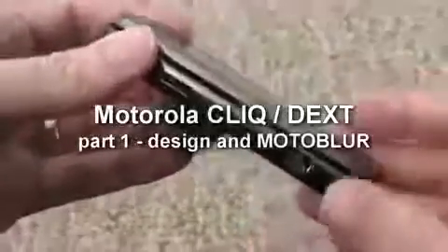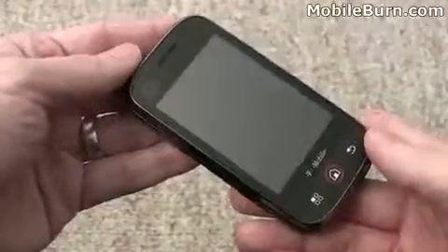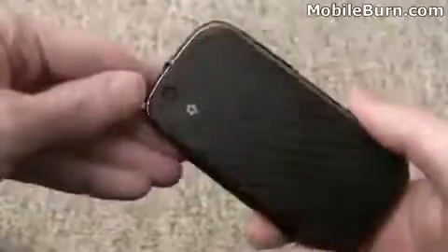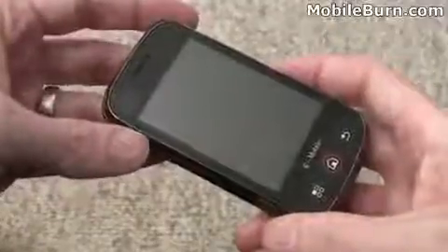This is Michael Orl of MobileBurn.com and today I have with me the Motorola Qlik for T-Mobile USA. It will be marketed as the Dext in other parts of the world. It is an Android smartphone with a slide-out QWERTY keyboard, capacitive half VGA display, and a 5 megapixel camera, in addition to Motorola's Moto Blur social networking support.